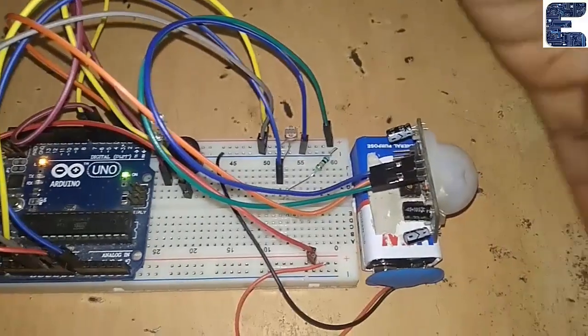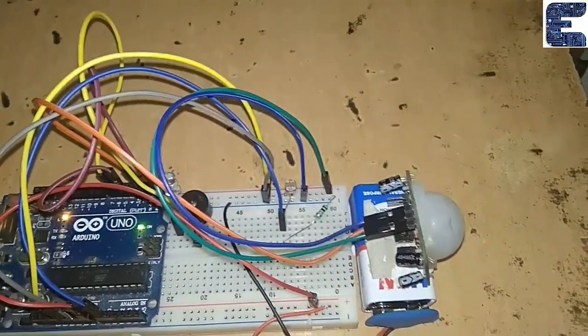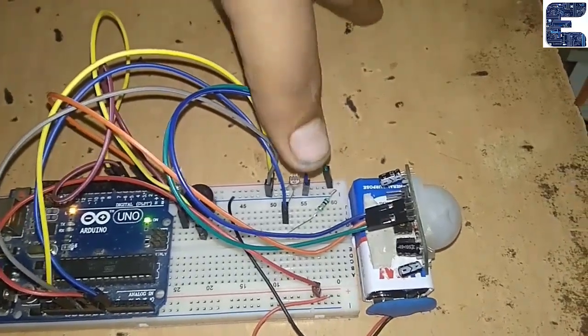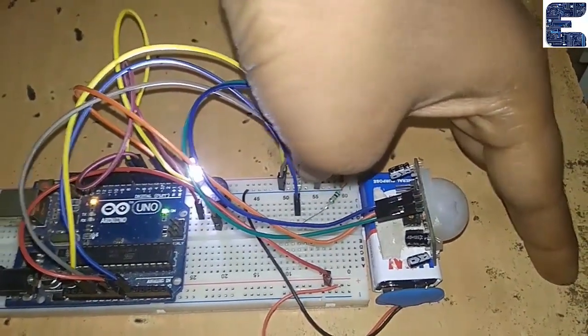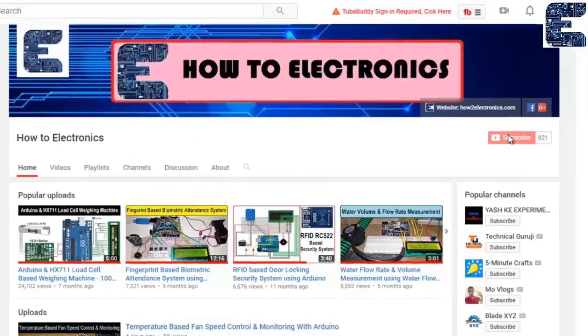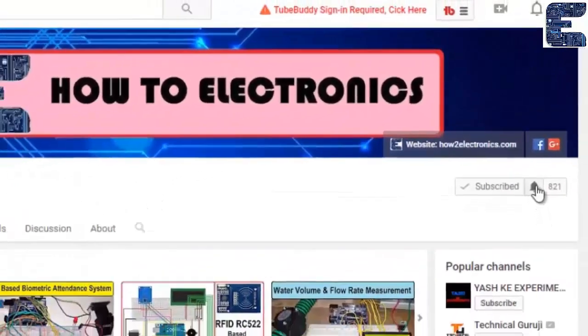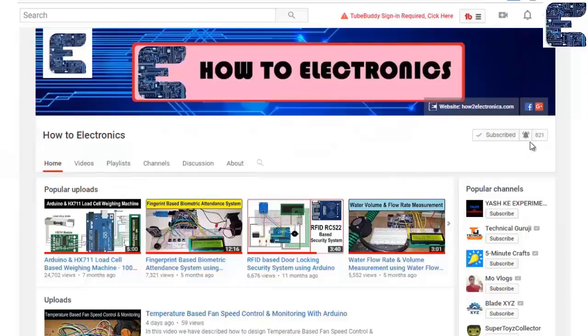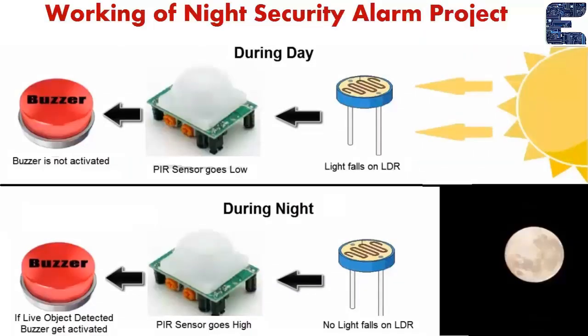This is a night security alarm using a PIR sensor and LDR. At night, no light falls on the LDR, and once the PIR sensor detects anything, the buzzer is activated. If you haven't subscribed to my channel, please subscribe and hit the notification icon for the latest electronics projects and video updates.